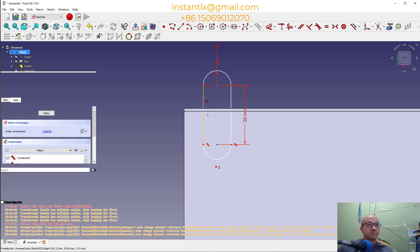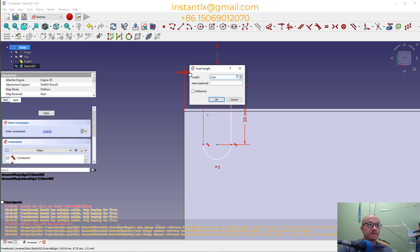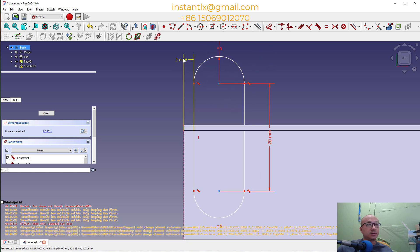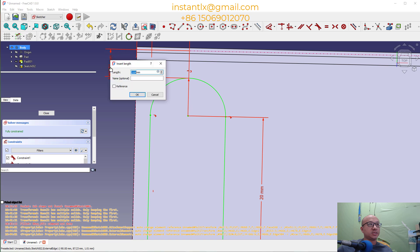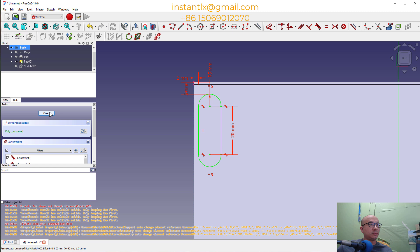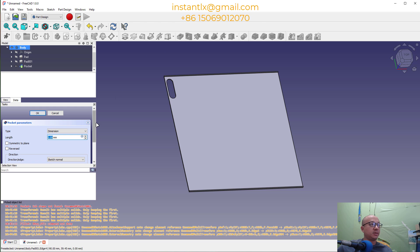We use Dimension to set the distance to 2 millimeter. Select this guideline, the control circle, and we define the distance between them to be 5mm. Right click, ok. We close the sketch, now we make it a pocket — the default depth is ok.